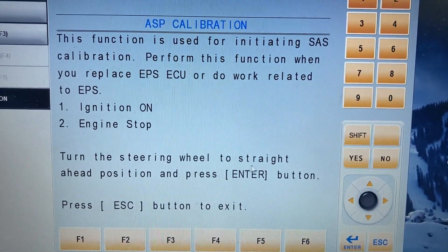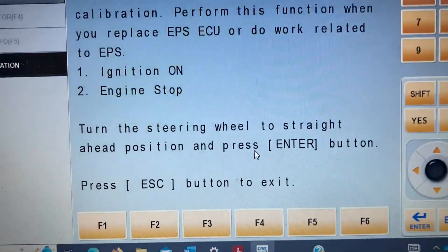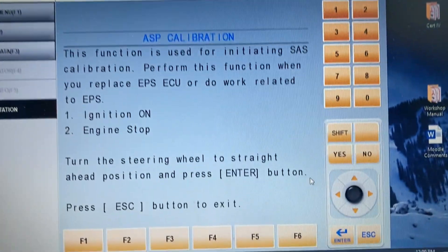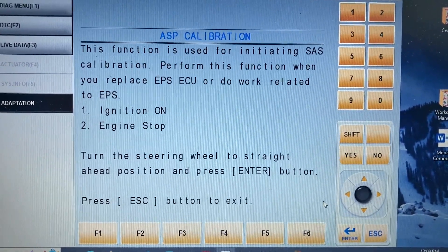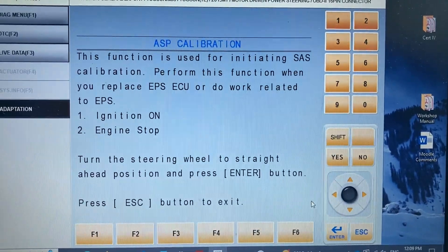Turn the steering wheel to the straight position and press enter. Make sure the front wheels are straight and the steering wheel is straight as well, and right after that just press enter — and that's going to be it. After pressing enter, you will have the torque sensor calibrated.